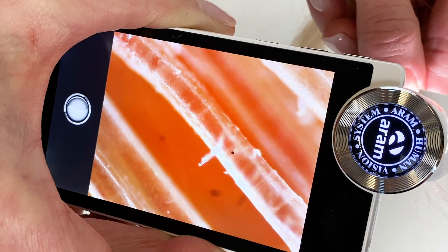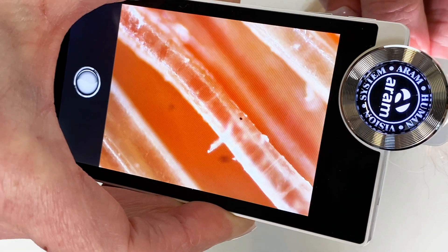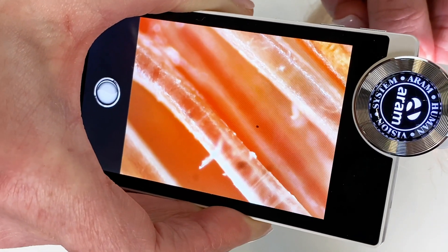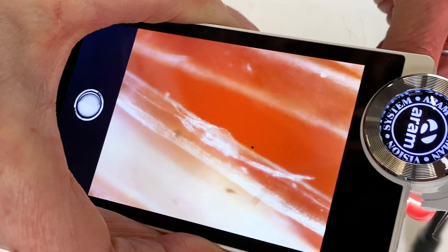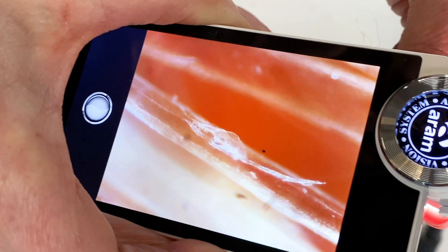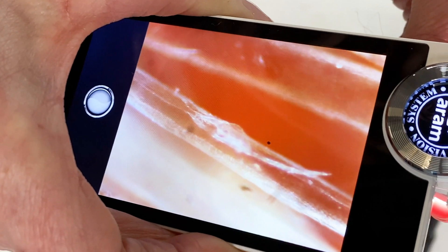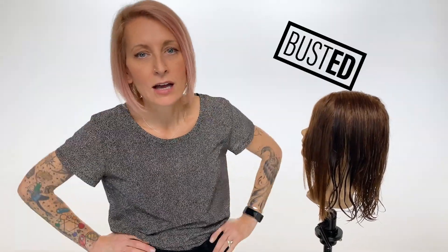What I'm going to show you right now is part of a cortex cell that has come out of the hair itself. As you know, the cuticle's job is to protect what's on the inside — it can't do that if the cortex is hanging outside of the cuticle. I found a singed area where the cuticle is puffed up, and the cortex cell has popped right out of the hair. Instead of the cuticle protecting the cortex, the cortex is on the outside and the cuticle is on the inside.